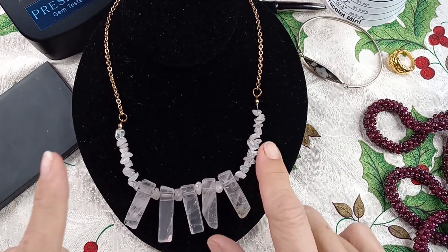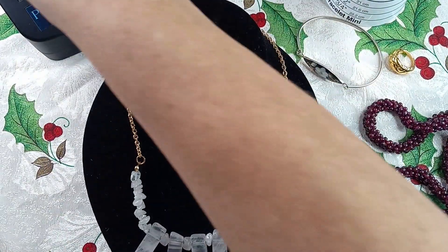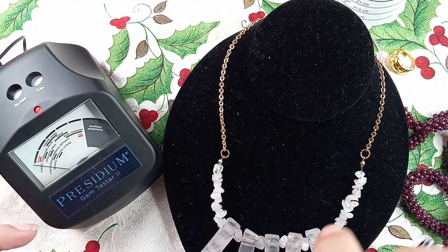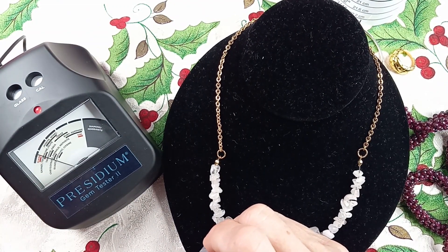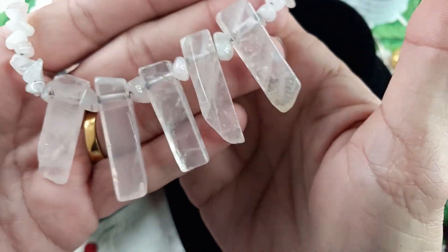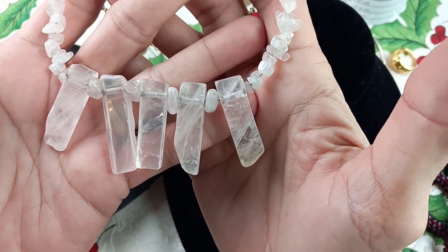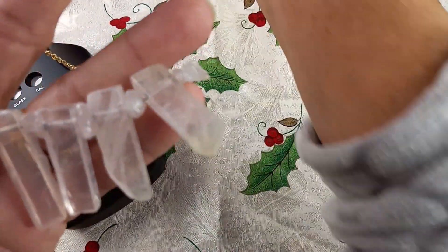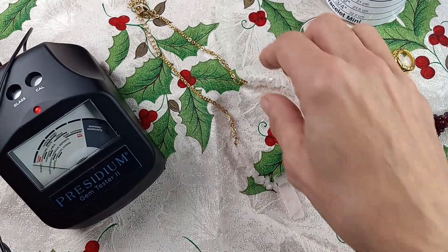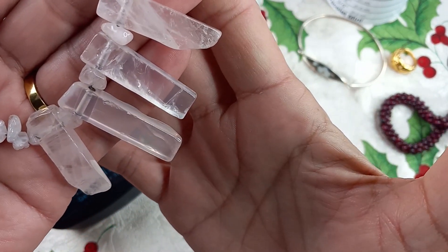Now to the jewelry we need to test. This is a Charming Charlie gold tone necklace. These stones look and feel like quartz — they are nice and cold. Let me bring Pressy in to test. Sure enough, they are quartz. This is a gorgeous necklace — I just love quartz, I use it a lot in my personal life. The necklace measures in at an eight-inch drop. Let's do $12 on that.